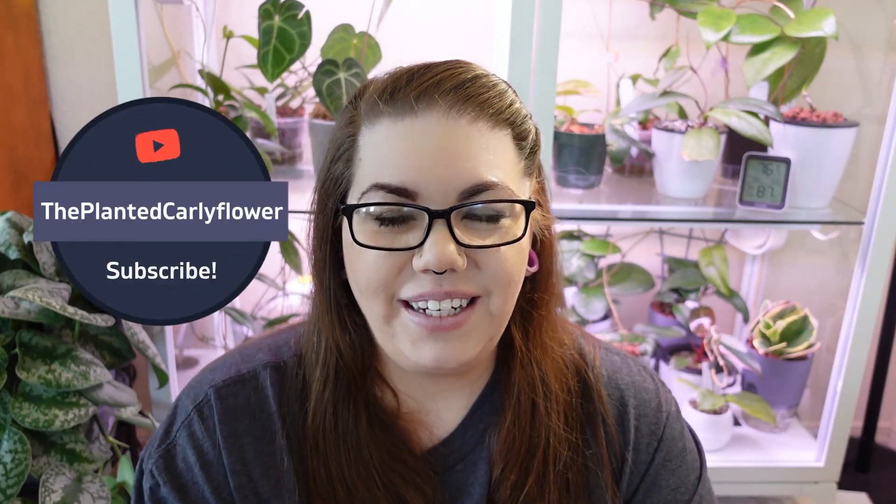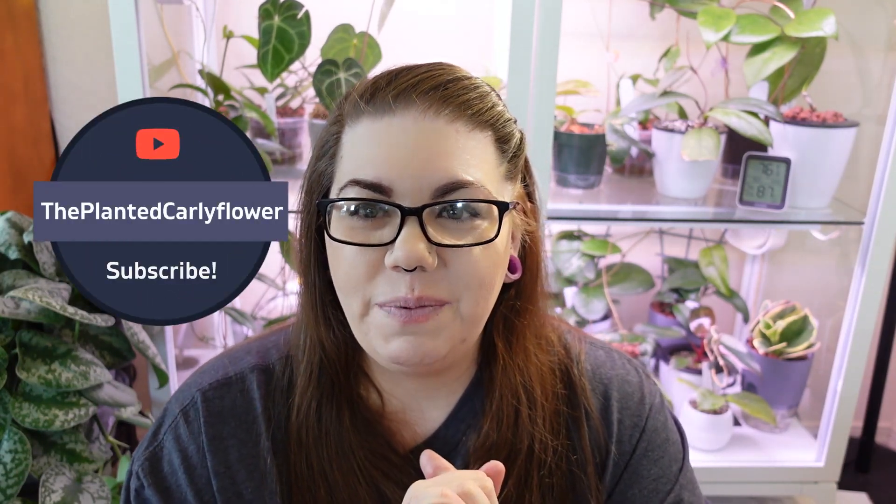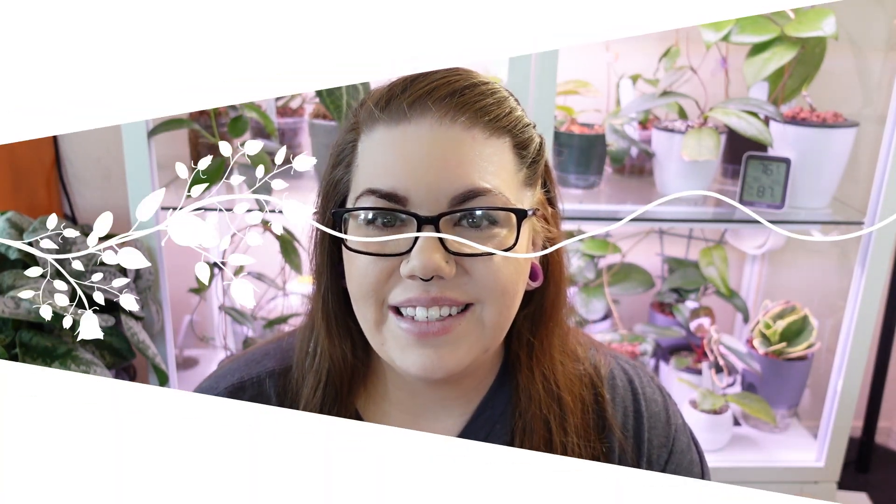Hi guys, welcome to my channel, The Planted Carly Flower. I appreciate you guys being here so much. I'm Carly, and today we are going to be talking about rooting Hoyas. Some people have had trouble rooting Hoyas, I've had trouble rooting Hoyas — some are easier to root than others, and some are faster or slower. Let's go ahead and talk all about rooting Hoyas.